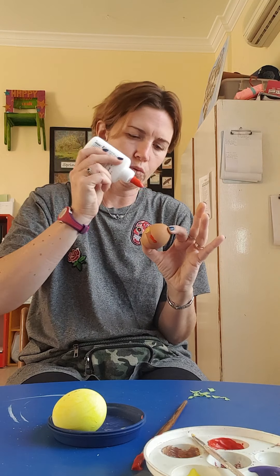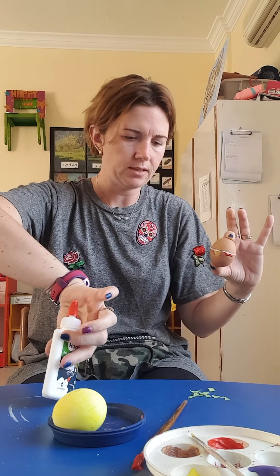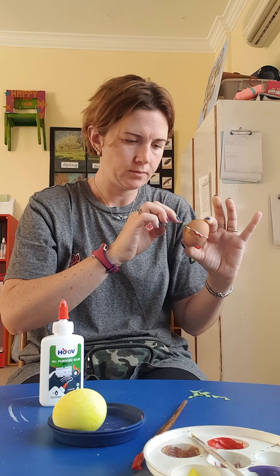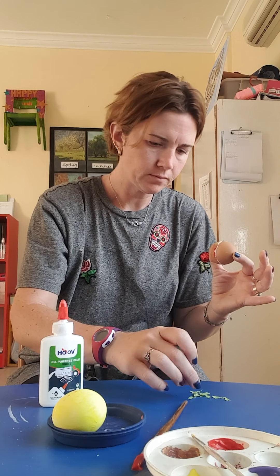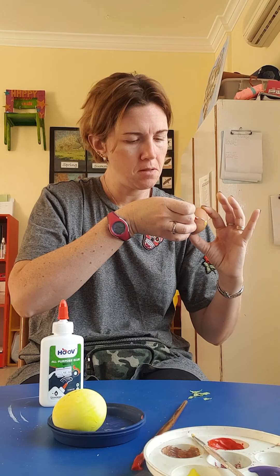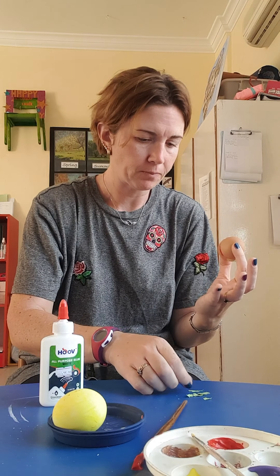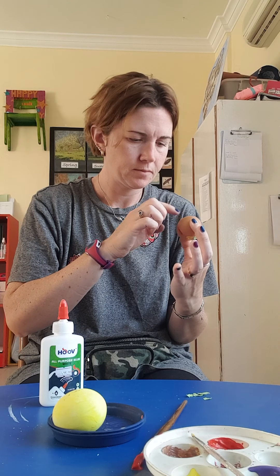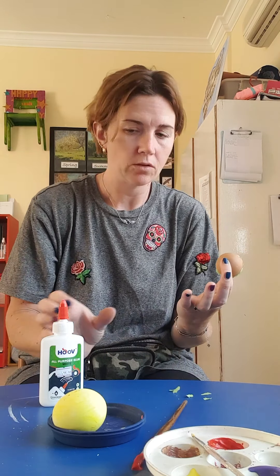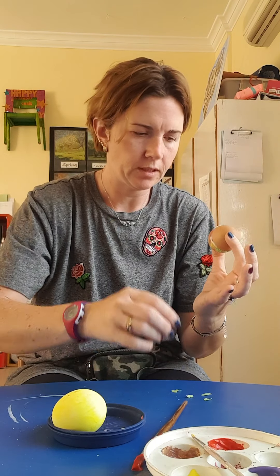So I've got some glue as well and I'm going to put some glue around. Can you guess what it is yet? Something you might eat — something you might eat. In McDonald's, maybe. Maybe I can eat it.